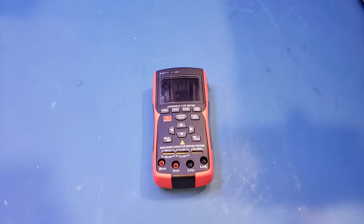Last time I reviewed a ZOE ZT-DQ01 LCR meter from Zotac, and as I mentioned, they also sent me a ZT-DQ02. So in this video, we're going to take a look at this DQ02 and we'll also do a teardown towards the end. The only difference between the DQ02 and the DQ01 is that the DQ02 added the battery internal resistance measurement capability, and everything else is exactly the same as the DQ01.